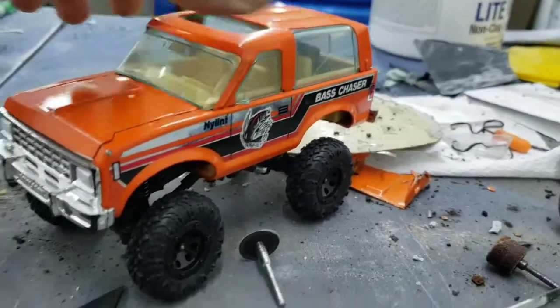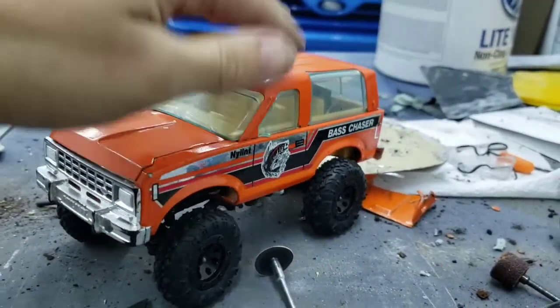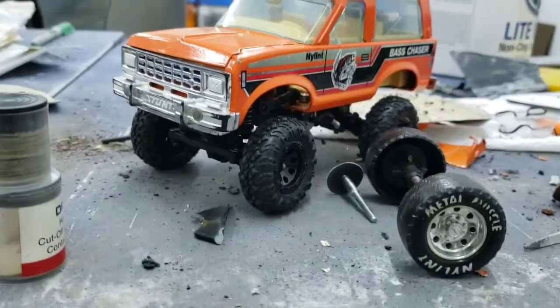It crawls pretty well for its size. It still needs a bit of tuning for the front and rear springs, since it'll bottom out and stay bottomed out. But considering it was just a toy about a week or so ago, it's turned out pretty good. See you next time.